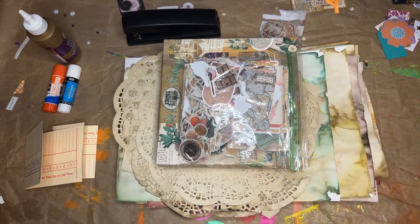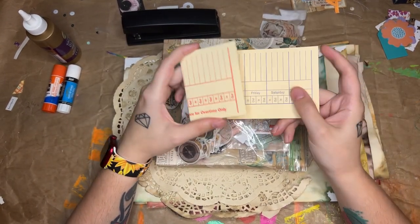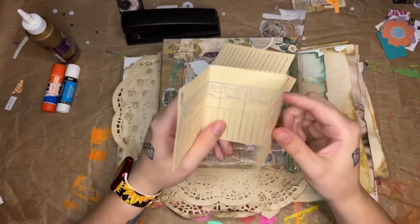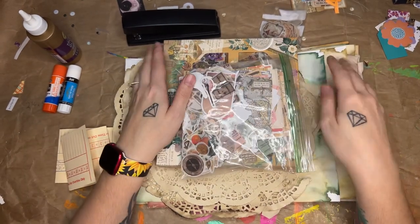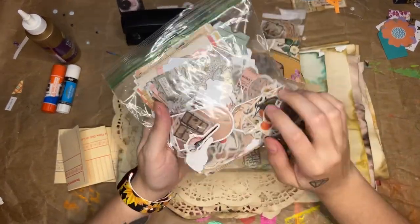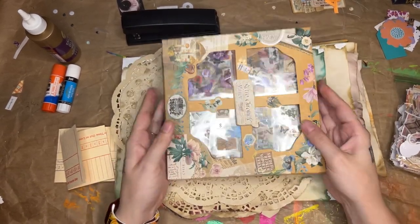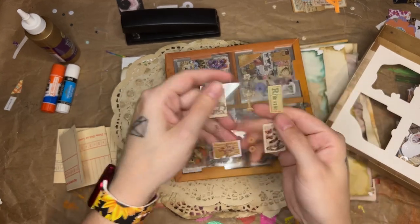Hi guys, I'm here today with the Shop My Stash video, and today the prompt is time cards. So I have these two time cards here and they're folded right now. I've decided to turn this one into a little notebook and this one into a little decorated trifold thing. I have some things to decorate them with — they're going to be kind of vintage-y type theme. I have a lot of washi stickers and these packs of washi stickers as well, and various flower stickers and vintage stickers from Temu.